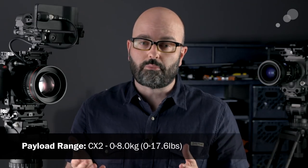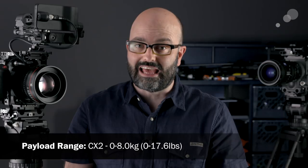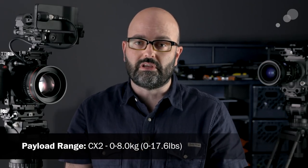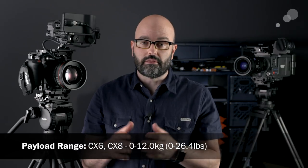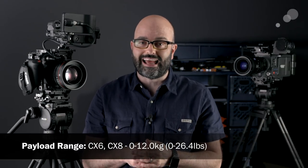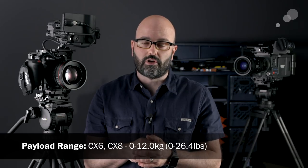What's really nice about all of them is that they can all start at zero across the board in terms of counterbalance and also drag. The CX2 has a top weight capacity of about 17 and a half pounds, so you can start at zero and go up to about 17 and a half pounds. The 6 and the 8 top out at about 26 and a half pounds in terms of total weight.